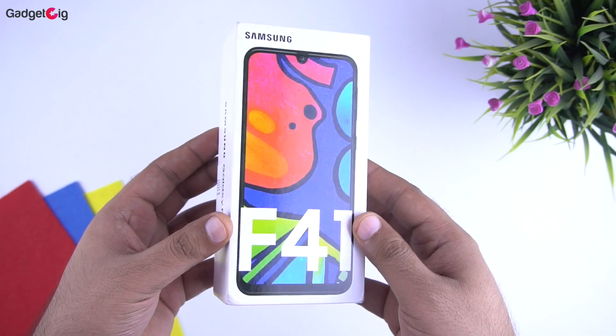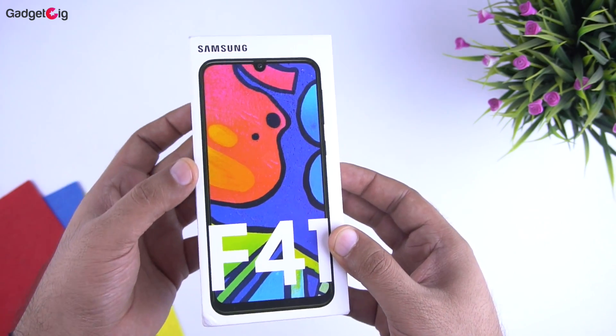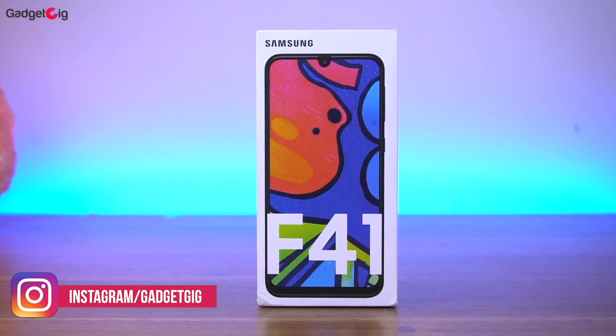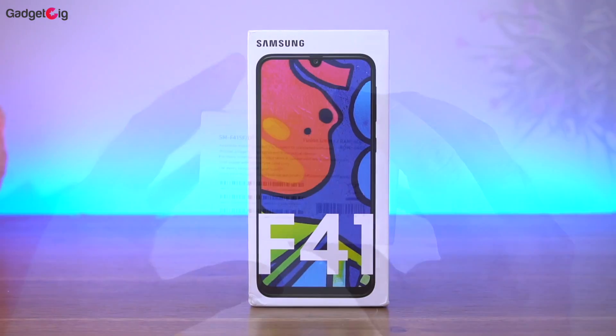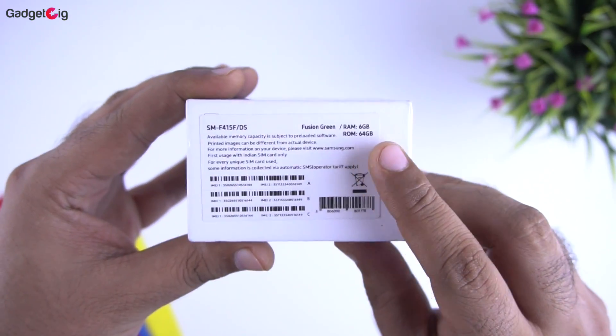Now without any further ado let's do the unboxing first. Here is the box of the Samsung Galaxy F41, and on the front of the box we have the picture of the phone. As you can see it comes with a new drop notch, and on this side you can see it's a 6GB RAM variant with 64GB storage.